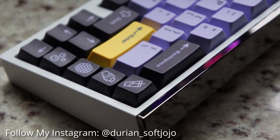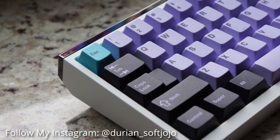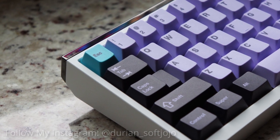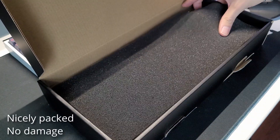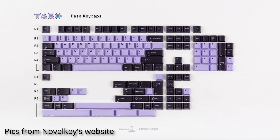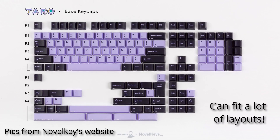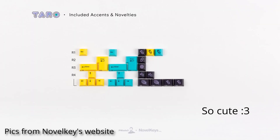Now let's talk a little bit about my thoughts on the keycaps. First off, the unboxing experience was very simple, they were very neat, and they were nice. Everything was tightly packed and there were no damages to the box or any of the components. I love that the kit comes with a variety of keycaps that can fit almost any board and comes with very cute novelties.